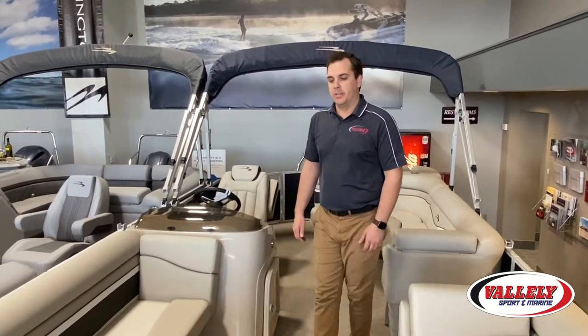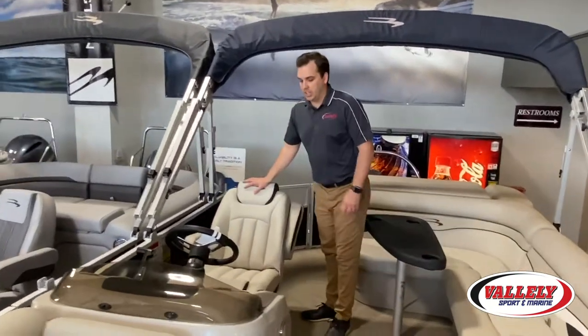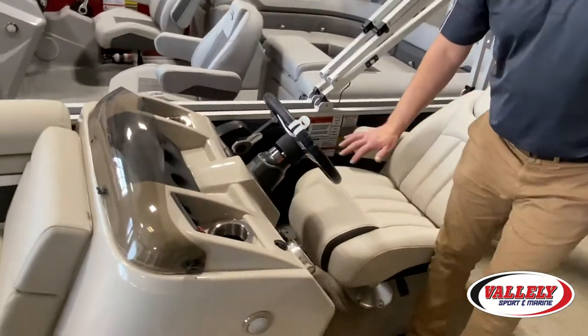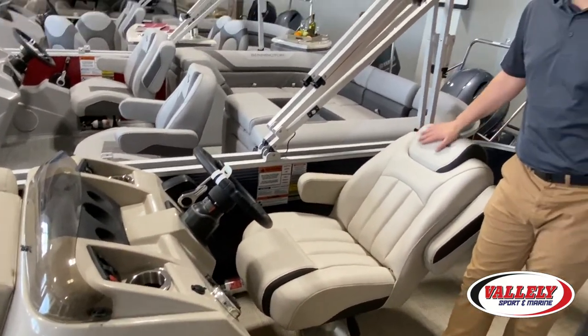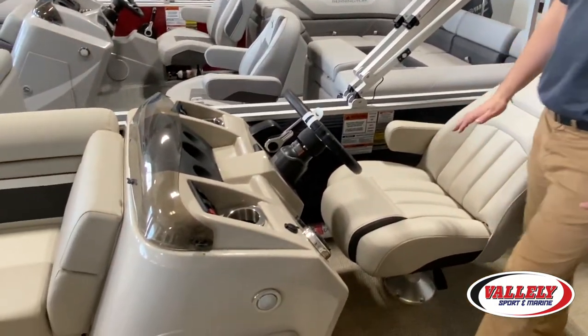A couple of things I'd like to show you on the Bennington 22 SLX: we have this with our deluxe captain's chair, and all the Bennington upholstery is what they call Bennington Simtex. It's a nice-feel upholstery — much easier to clean, keeps you cool out on the water.